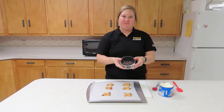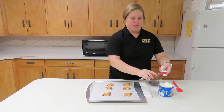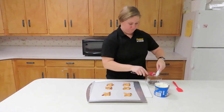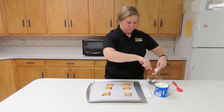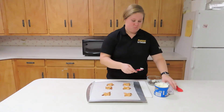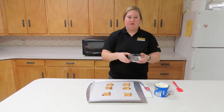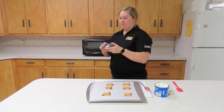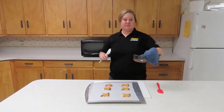What you're going to do is have a half cup of chocolate chips and then use a tablespoon of shortening. Put this in the microwave for about a minute and a half and see if the chocolate chips have melted. Make sure you have the microwave at 50%.